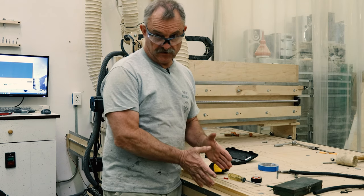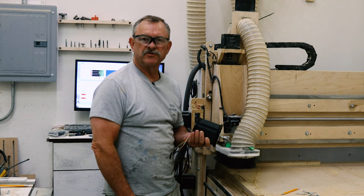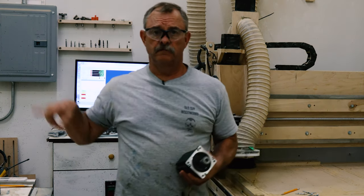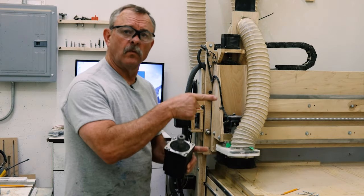With any luck our next video will be about rebuilding the whole CNC — the gantry brackets are going to be out of half-inch aluminum plate. So remember: subscribe, leave a comment, leave any suggestions, watch these videos — we'll see you real soon!